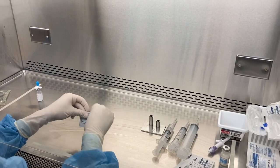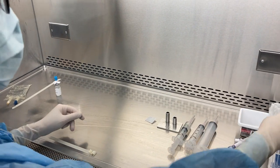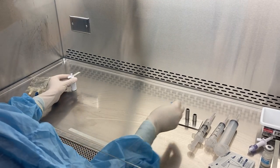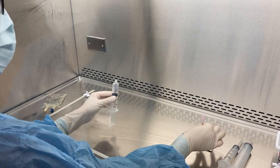Now to reconstitute — the first thing I'm going to do is place an alcohol swab on the work surface, unscrew the cap of the fill port of the dispensing pin, and attach my syringe.